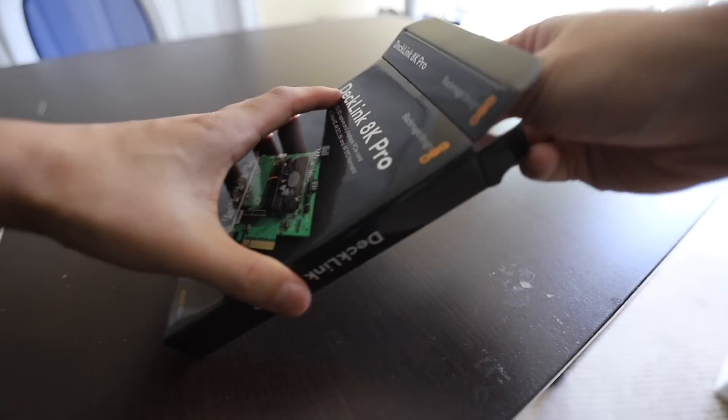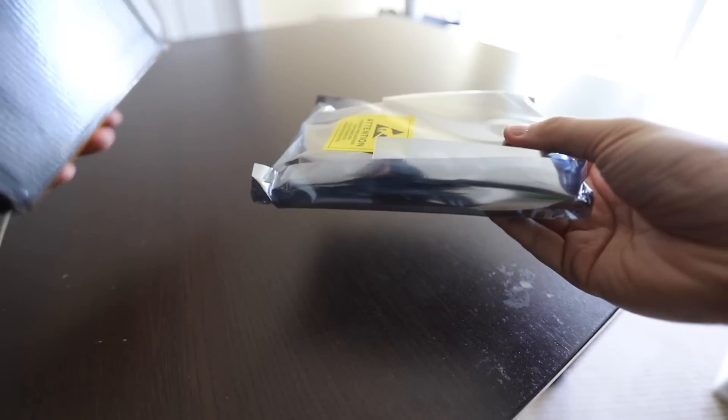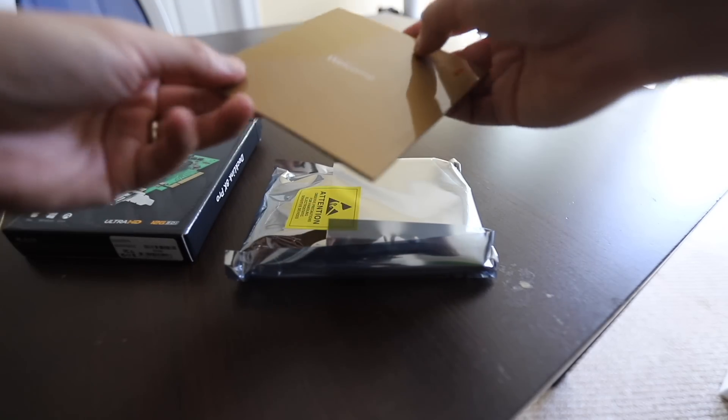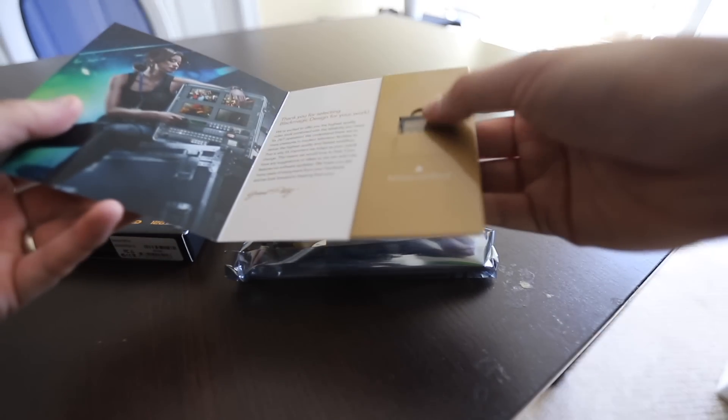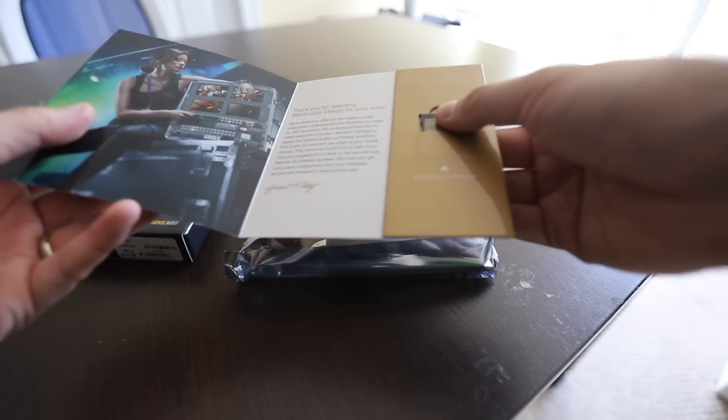So here's the card. I'll unbox it. It comes with a little card that says welcome, and some software and a manual. I guess I have to plug that in — I wonder if I can just get the software online.